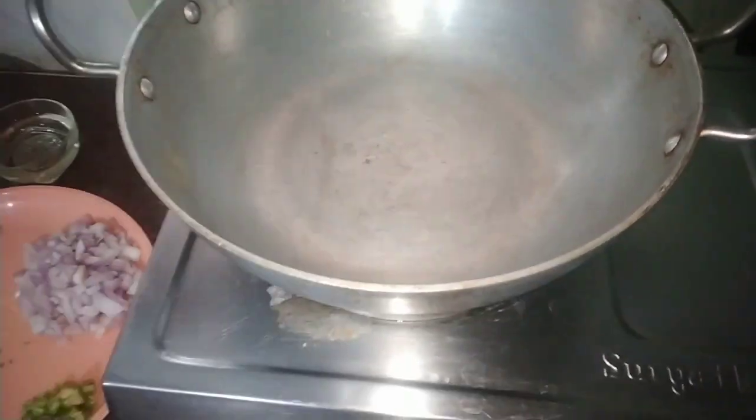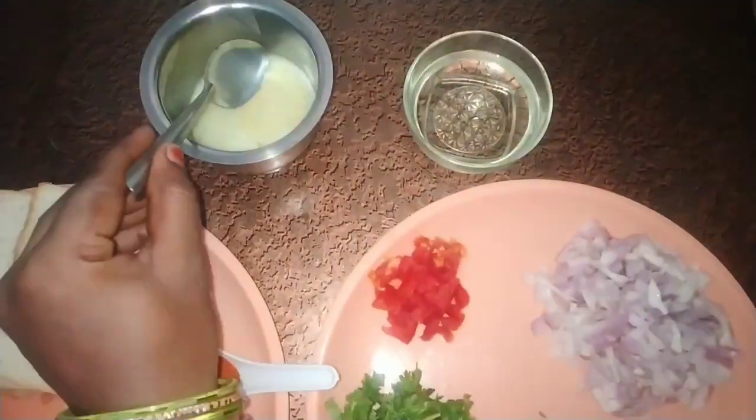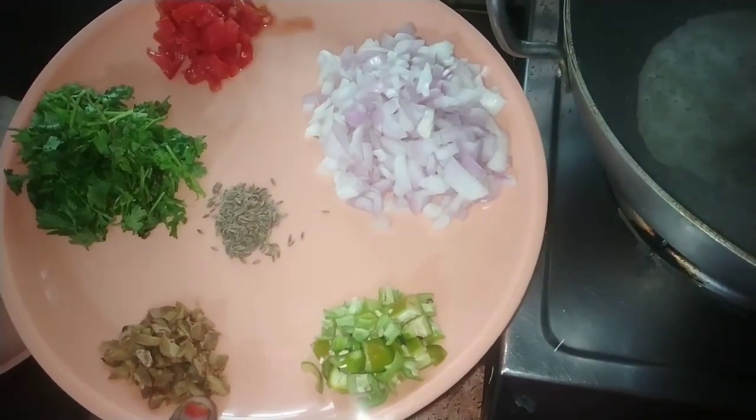Let's start the bread omelet. In the early morning, we put a bread omelet together. Let's make the bread omelet — let's eat a tablespoon.